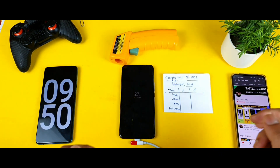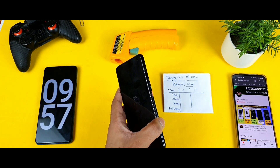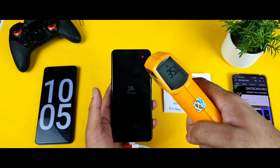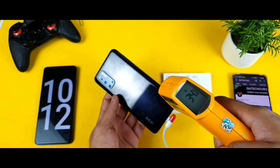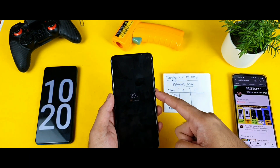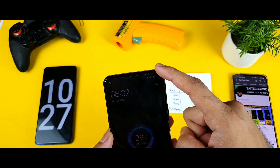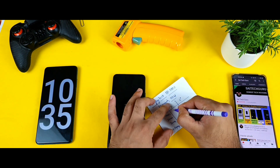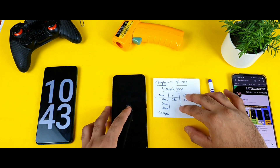We're now at close to 10 minutes of continuously charging the iQOO R3. With 10 minutes of charging, the battery increased to 28%. The temperature on the back side is holding at 35 degrees — it hasn't increased much at all. The flash charge symbol is showing, though on the lock screen you can only see the percentage. I'll write down that at 10 minutes it's 28%, temperature 35 degrees.